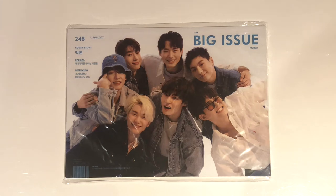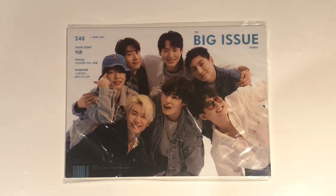Hey everyone, today I'm going to be unboxing the Victon Big Issue magazine. This is a pretty late unboxing because I actually joined a US-based group order for this magazine and I'm not from the US so it took a pretty long time to arrive. I also promised myself a while ago that I wouldn't be buying any more magazines, but I just thought that Victon looked so cute and their styling is very comfy looking in this magazine, so I decided to get it. Without further ado, let's open it up.